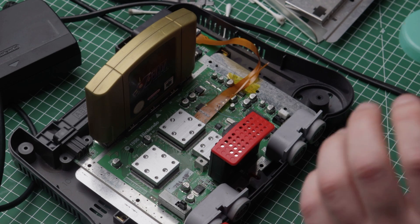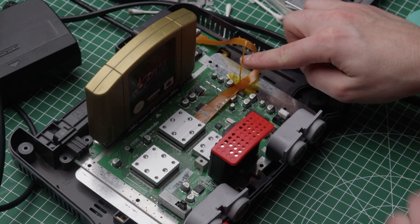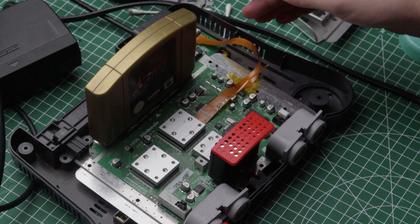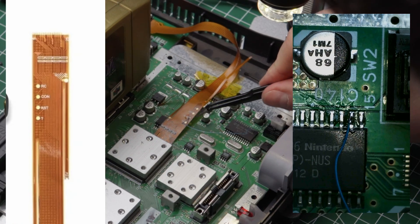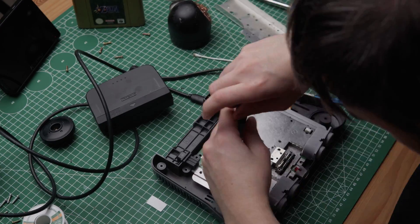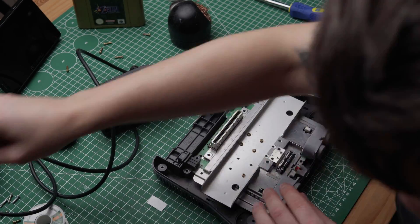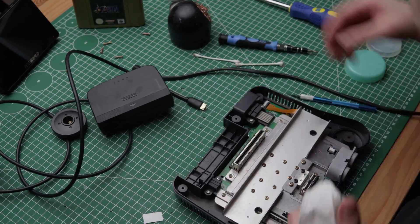Remember when I said this is a really delicate mod? I already managed to break the cable here, so I couldn't go into the menu. I managed to solve this problem by just connecting a jumper wire to the connector right here. Everything seems to work fine now, so let's put everything back together. To protect the ribbon cable I put down Kapton tape on both the motherboard and the heatsink — it should be fine without it, but better safe than sorry.